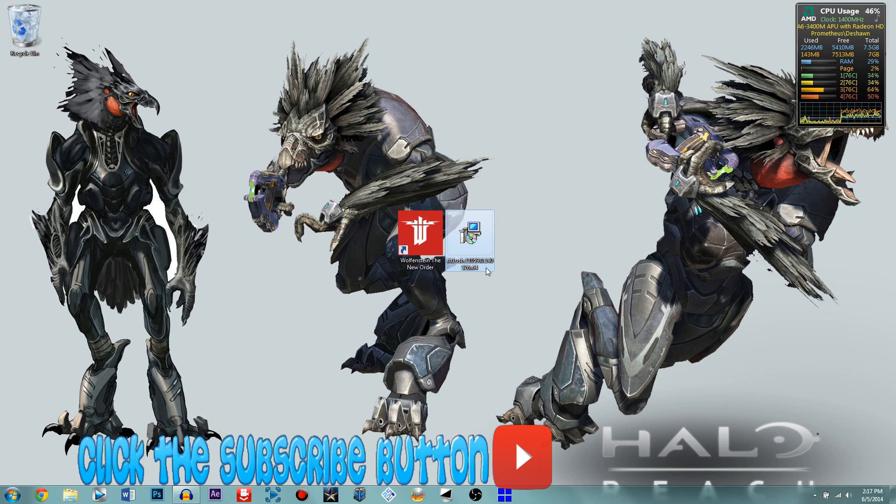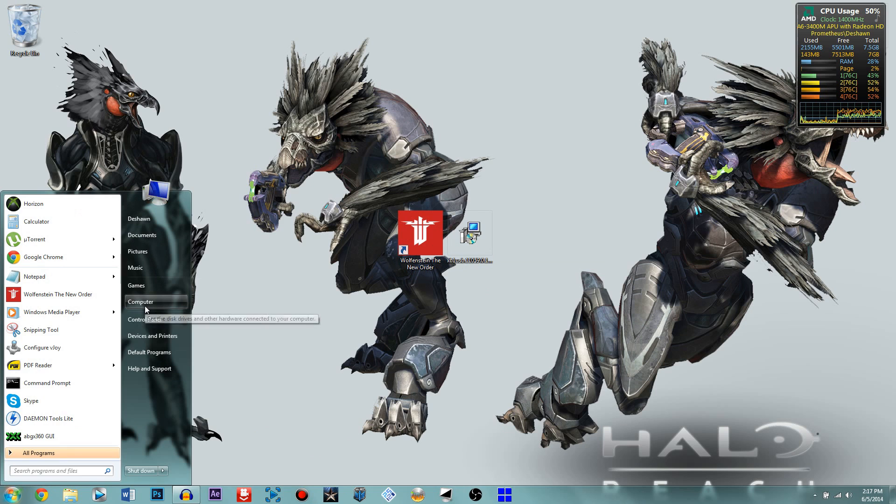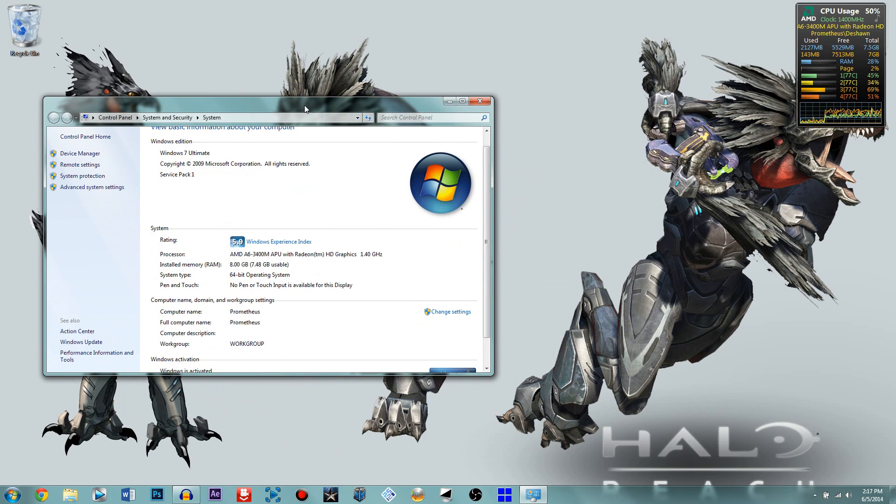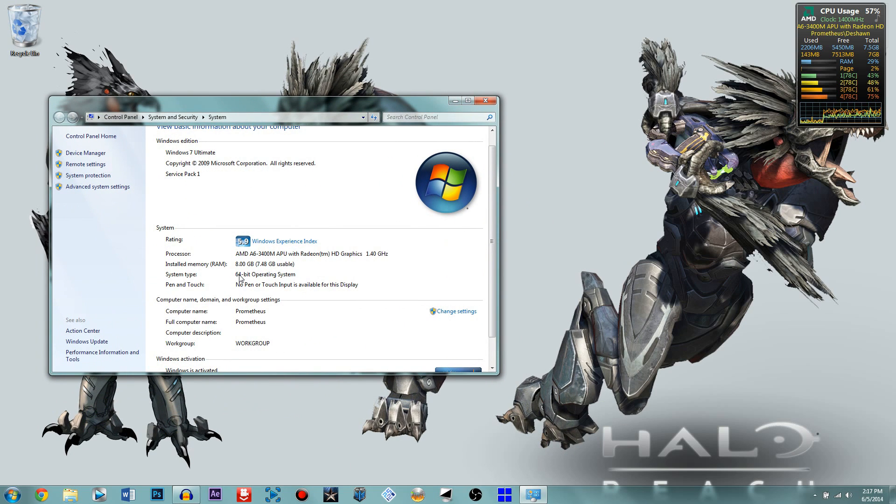I will have the links in the description for you to download. All you have to do is find out what your operating system is. To do that, go to the Start menu, right-click on Computer, and go to Properties. You will find it right here — System Type. I have a 64-bit operating system. You could have either a 32 or 86-bit operating system.